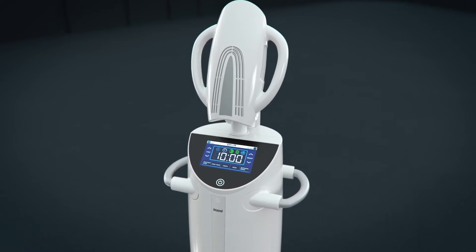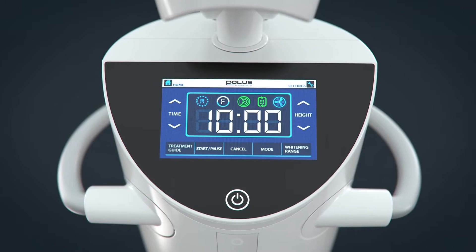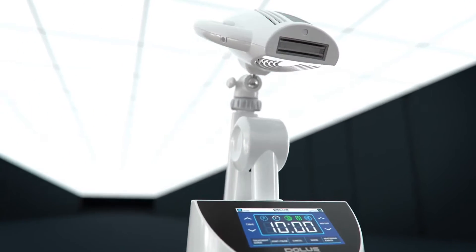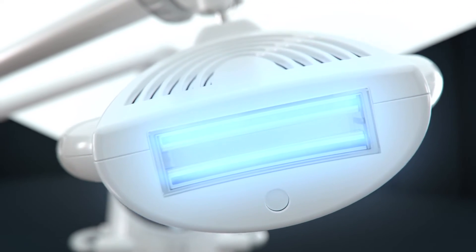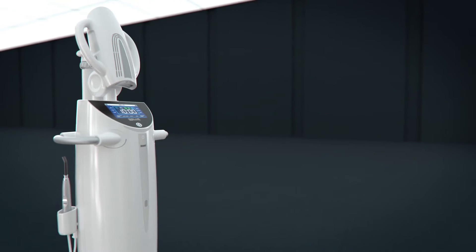The system also features a brand new intuitive touch screen with built-in instruction modes based on your client's needs. The improved motorized arm offers more precise adjustment. An upgraded fiber optic light filtration system blocks out all harmful heat and UV light. A built-in air ionizer provides a cleaner environment for the treatment.